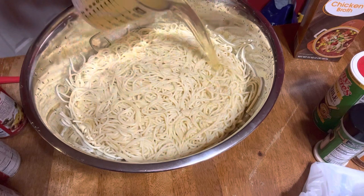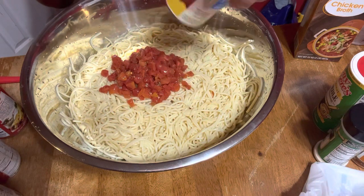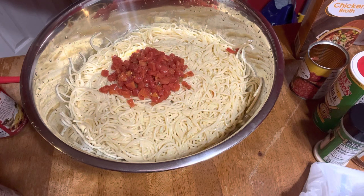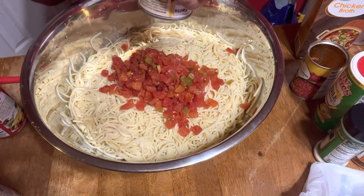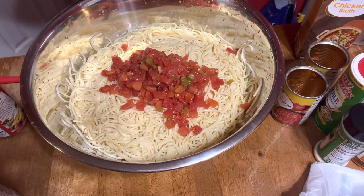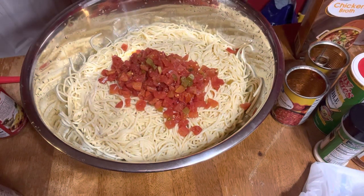We're going to add two cups of chicken broth. Then two cans of basically Rotel — this is a Walmart brand but that's essentially what it is, Rotel — diced tomatoes with chilies. And then two cans of cream of mushroom.